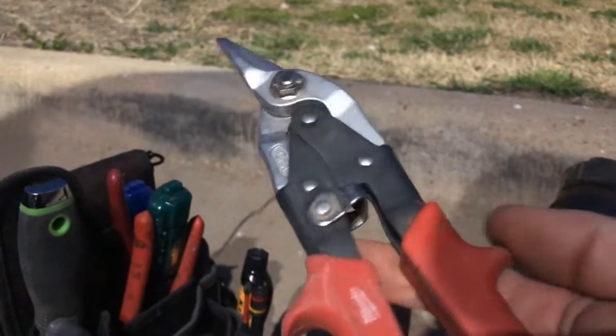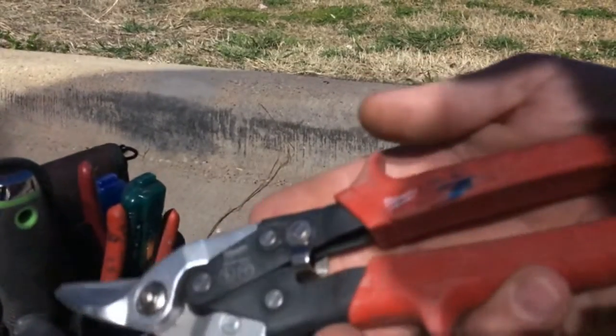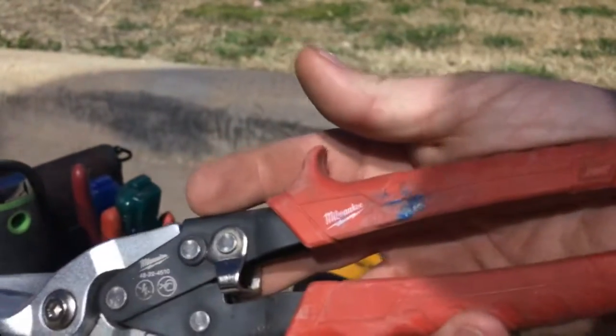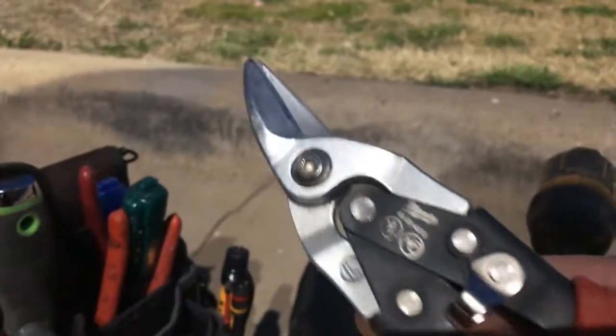I've got a set of Milwaukee straight tin snips — for making straight cuts. They also make different angles for left or right hand cuts. Good set of tools; decent shears. I like them — they're pretty sharp metal shears made by Milwaukee and they've held up pretty decent so far.